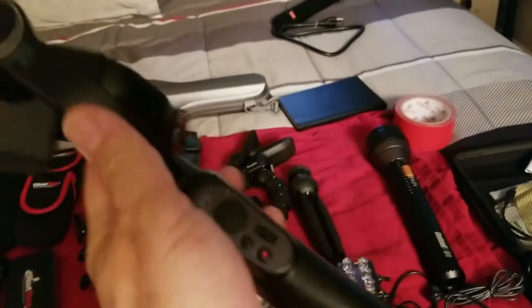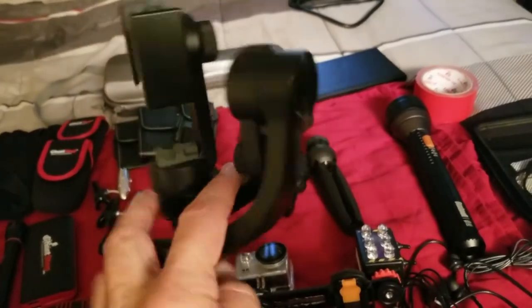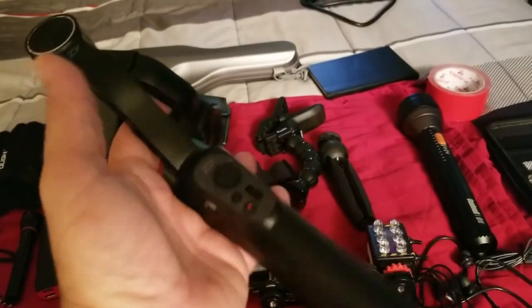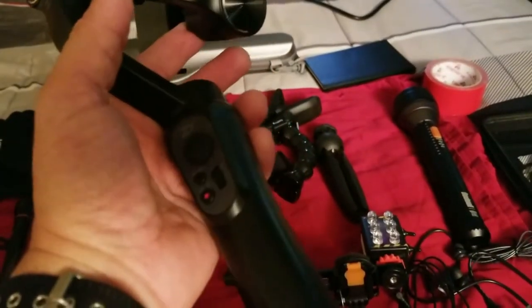Then I use this — this is a three-axis gimbal. I hooked this up to my cell phone. Right now I'm using my cell phone because the Samsung camera on the S8 Plus is really good, that's why I got this. It's a three-axis motorized stabilizer. It works really well so you don't get that shakiness when you're shooting.